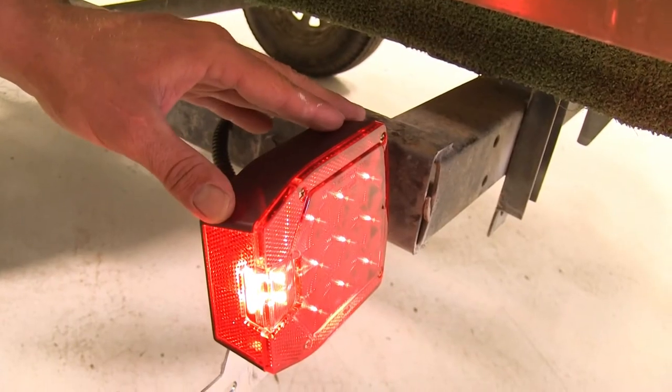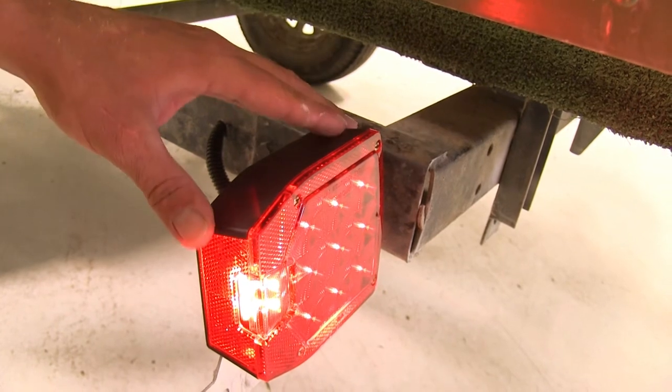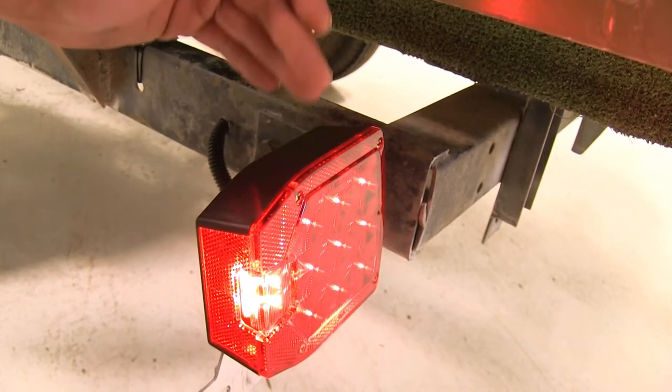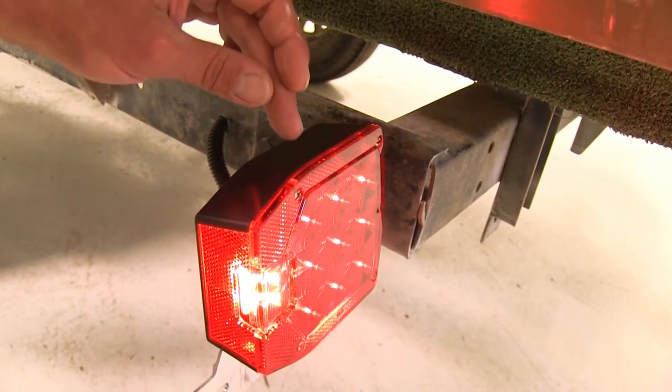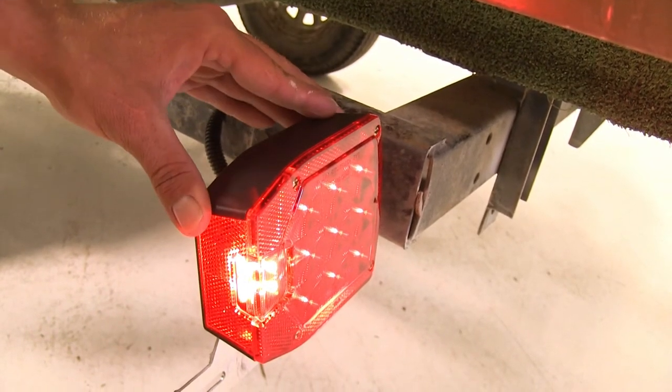The lights are fully submersible — they've been sealed appropriately so they can come in and out of the water without experiencing any damage. However, we do recommend that you unplug your lights before backing into the water just to prevent any kind of shorting.